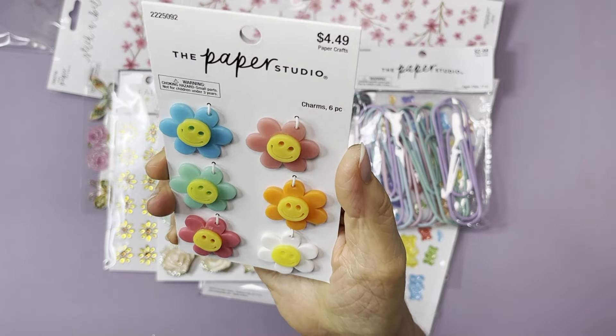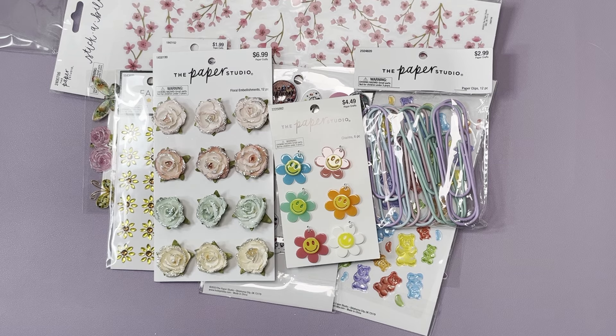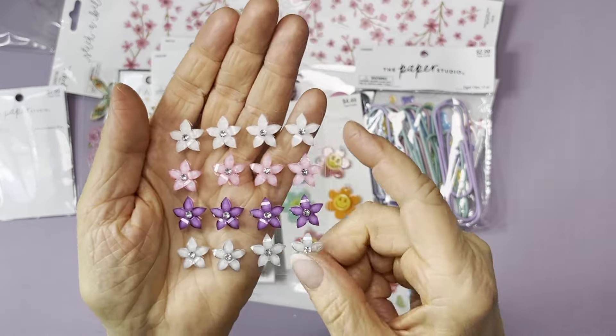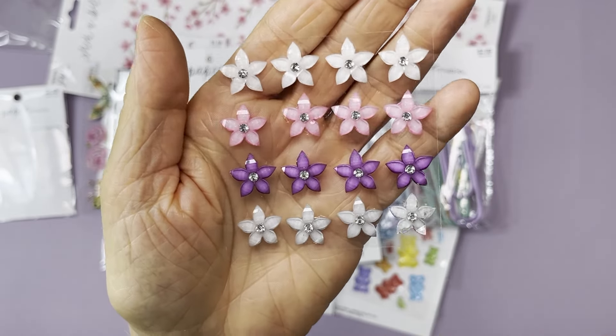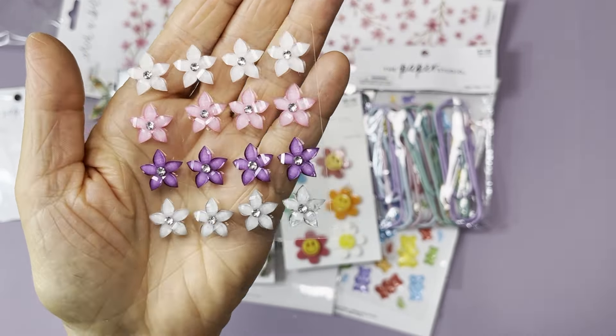I got these cute little rhinestone flower embellishments. These are sticker-style — a flower with a little rhinestone in the middle. You get white, pink, purple, and a silvery gray. Those are really pretty and were a dollar 79.